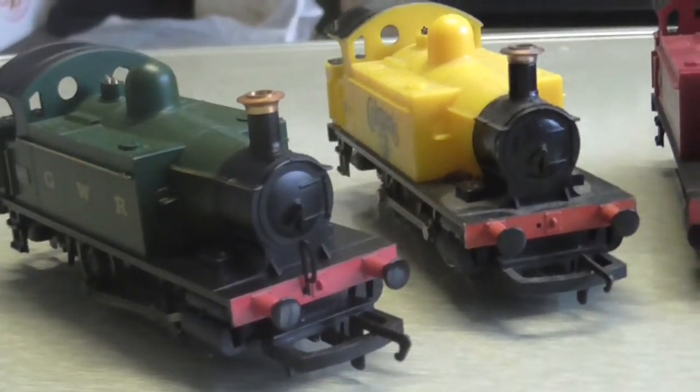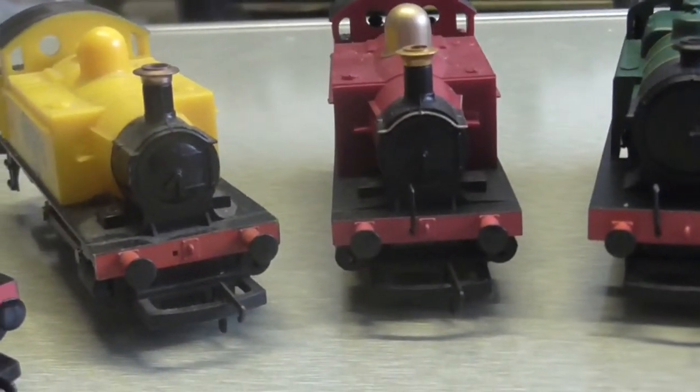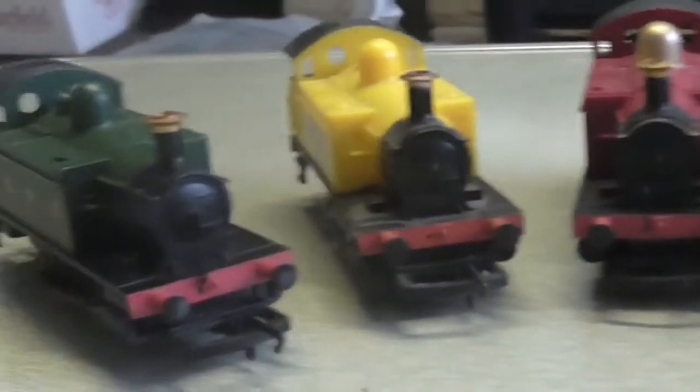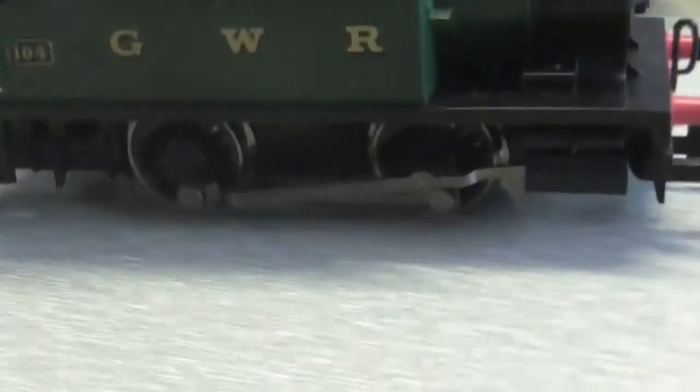Hi guys, and now we are going to take a look at A4O's. I'll get this one, which is Great Western A4O.